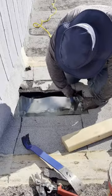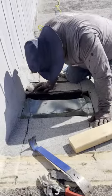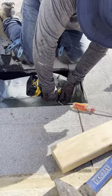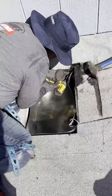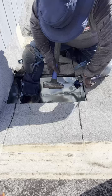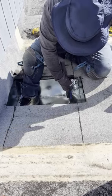The way you secure it in place is by putting screws on the sides — that's how it stays fastened. Afterwards you tighten up the rubber gasket and attach it to the existing drain pipe.